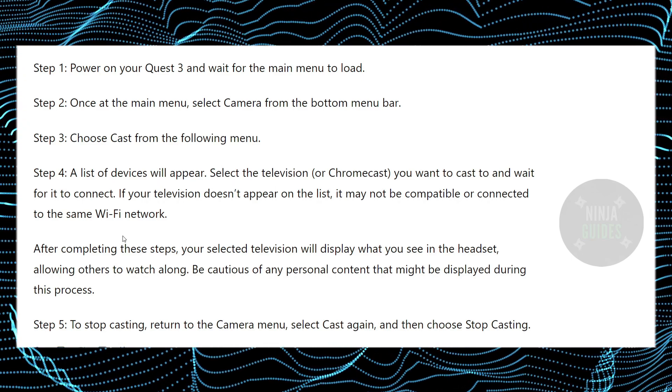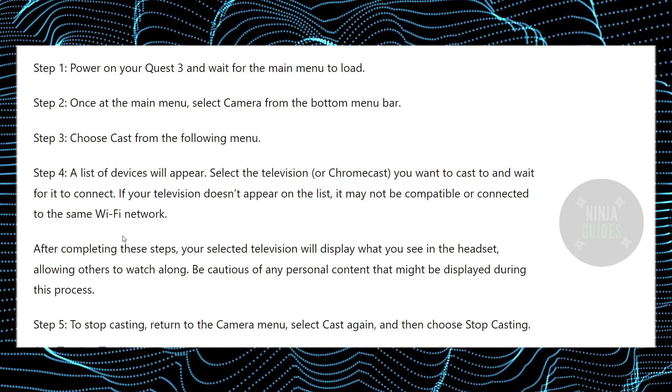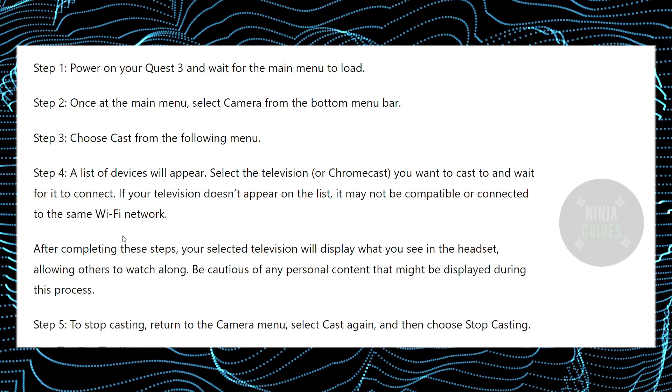You have to make sure that both your TV and your Meta Quest 3 are connected to the same Wi-Fi network. If they are not, you might not be able to see the TV in the list.